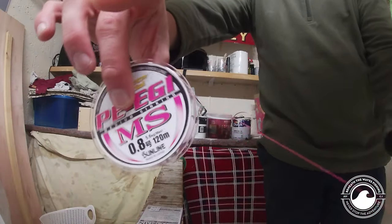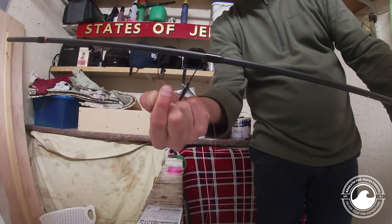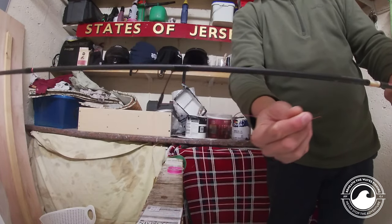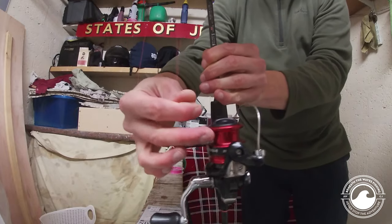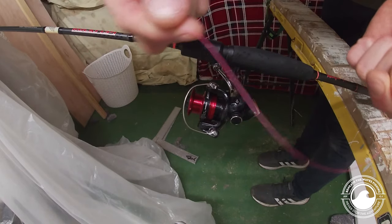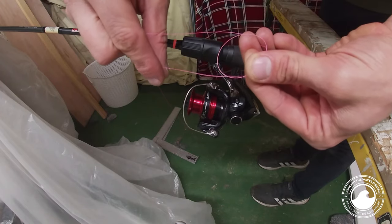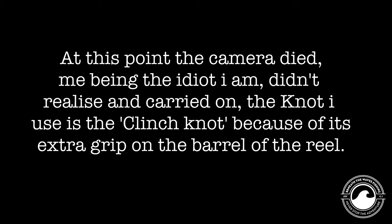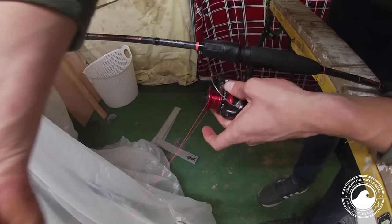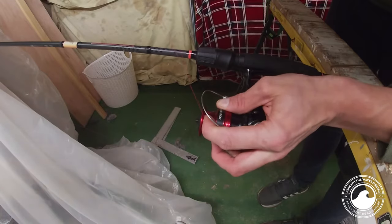I've taken the tag end off — you can see it's freely coming off. Next I'm going to put the line through the first eye on the rod and pull through all that slack. Then we're going to tie it onto the reel. Take the line, make a loop around the reel itself — that gives it a tighter grip — and pull that tag end tight onto the reel until it actually grips.